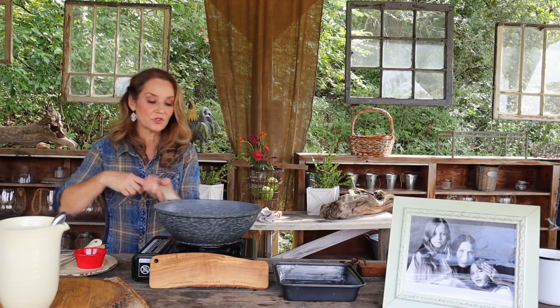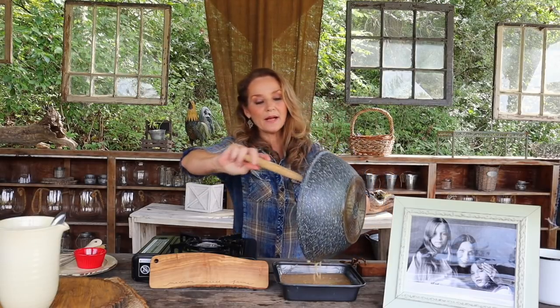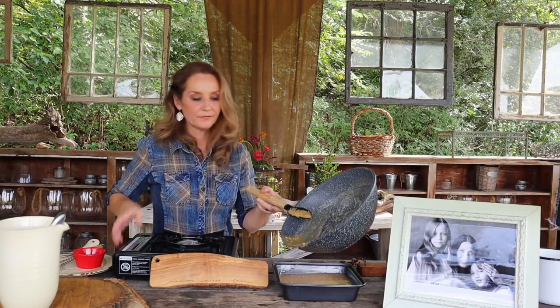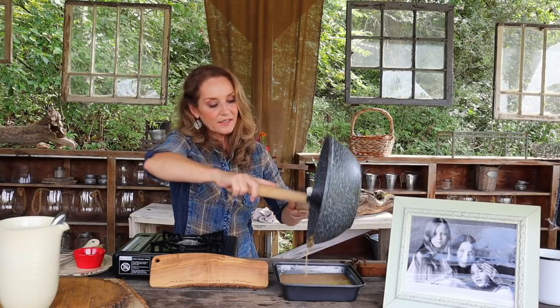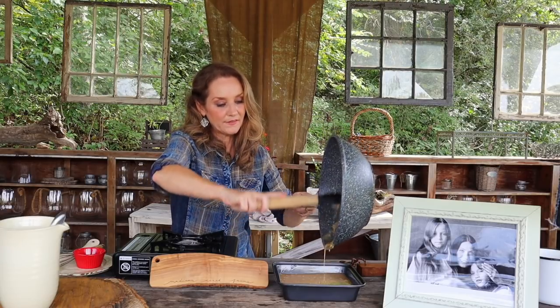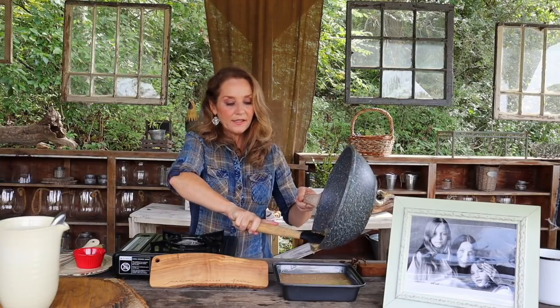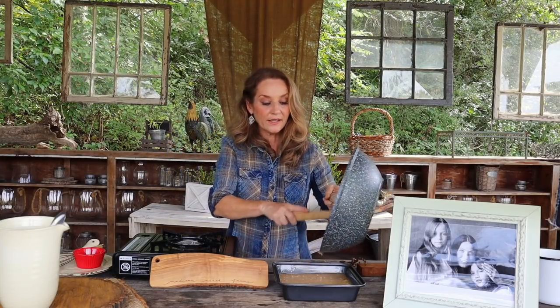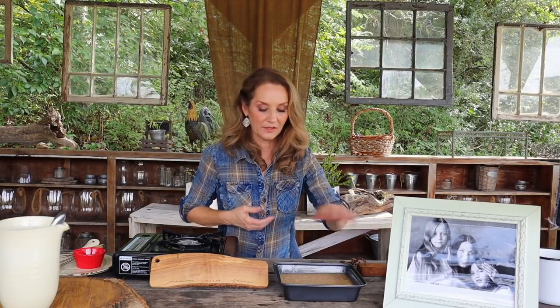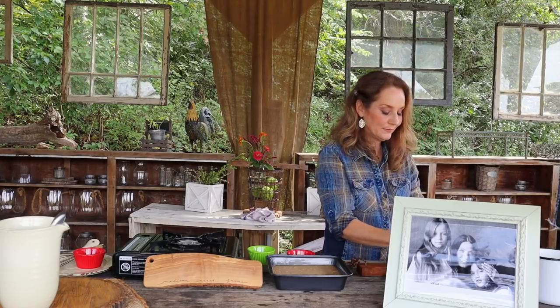What you want to do is get this mixture poured into your pan quickly because it is going to start thickening up on you. Pour it right into this eight-by-eight pan. Make sure the heat is completely off so you don't catch your hand on fire. You can see where it's kind of thickened up on the sides of the cooking pan — that's what you want to see. Get it all right there in your pan. Sometimes, depending on the weather — if it's raining — it's going to change how the fudge operates.